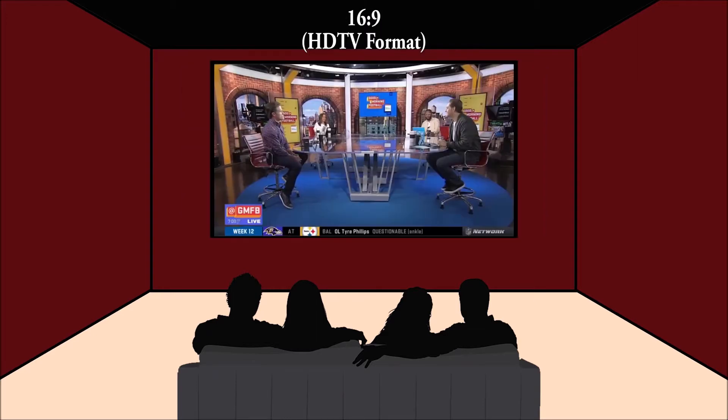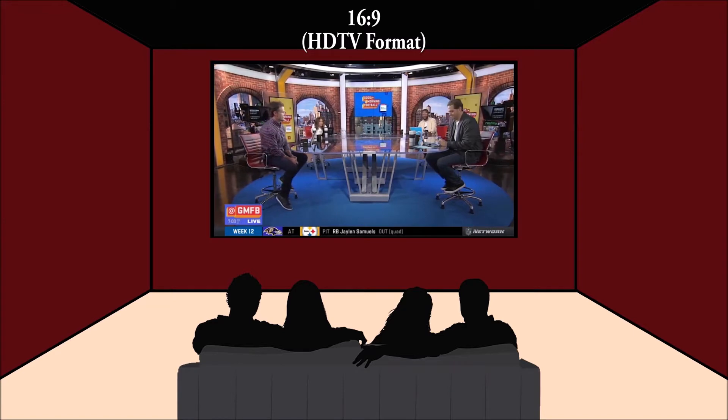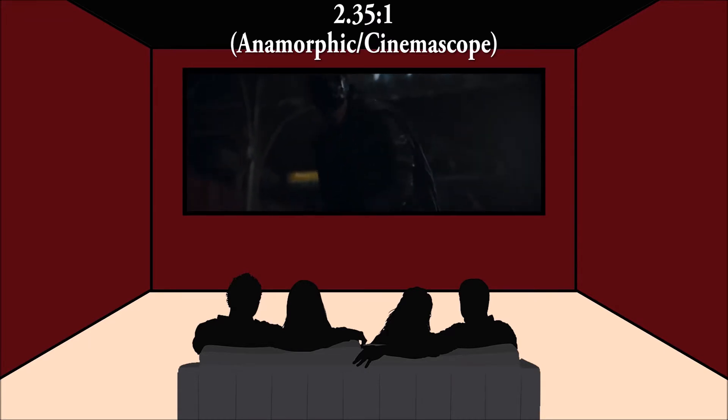Now let's talk about size. To figure out what size you want, you first need to choose an aspect ratio and then measure your wall to make sure it can fit. The two popular aspect ratios are 16:9, also known as HDTV format, and 2.35:1, also known as CinemaScope. Generally, 16:9 is best if you plan to watch a lot of TV shows and sports, while CinemaScope is best if you plan to watch a lot of movies, since most films are shot in widescreen formats that fit better on a CinemaScope screen.